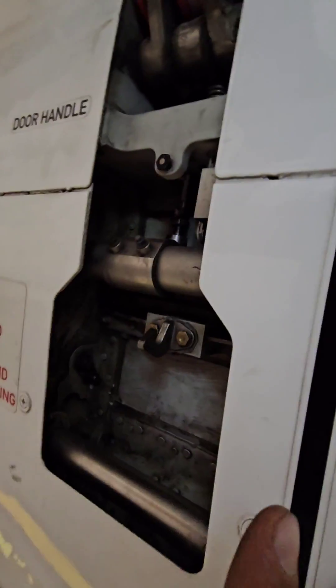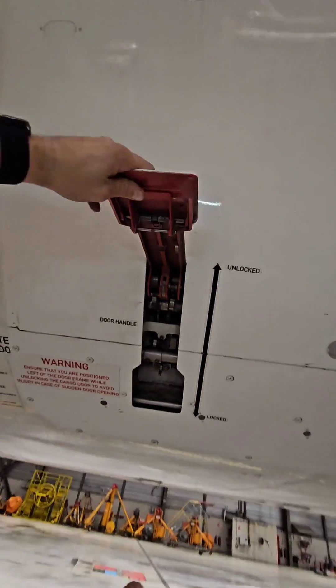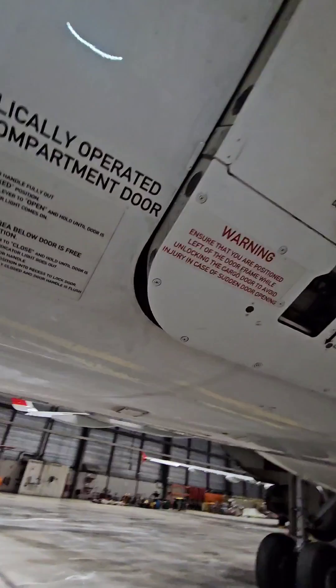Hey guys! Today I would like to tell you a little bit about Airbus A320 cargo doors operation. So let's go straight into it.